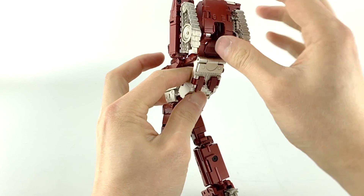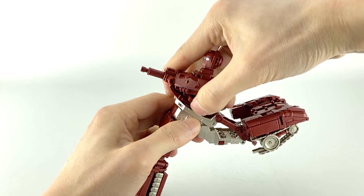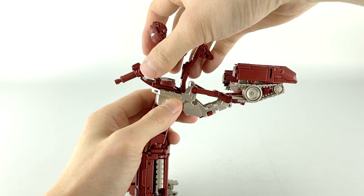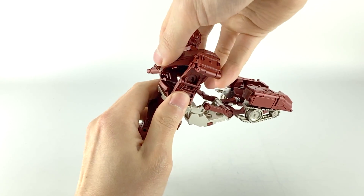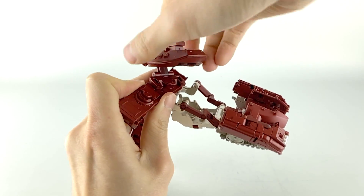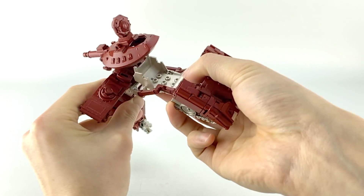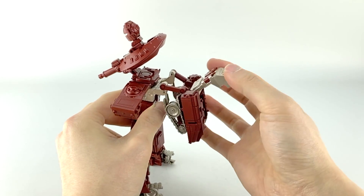Next, lift up on the upper body — it's tabbed in here — and pull this section out. We're going to rotate both parts 90 degrees, then rotate this part 90 degrees again. We need to make some space here so you can't keep it like this; level it out, and then there's just enough room for this silver piece to come up and through.